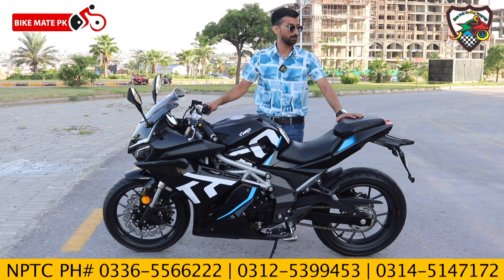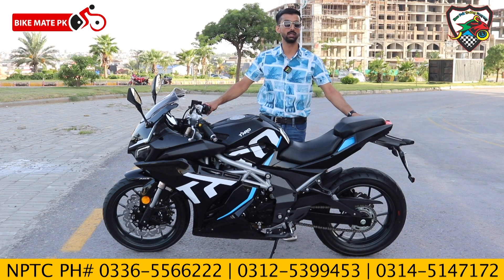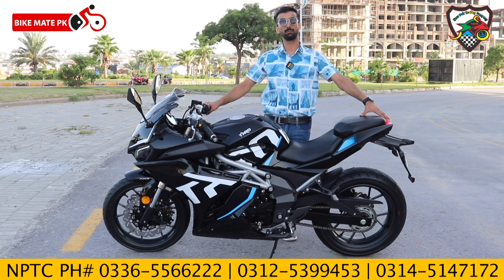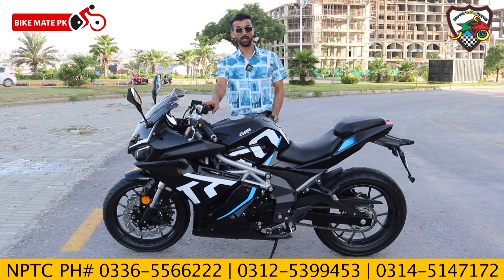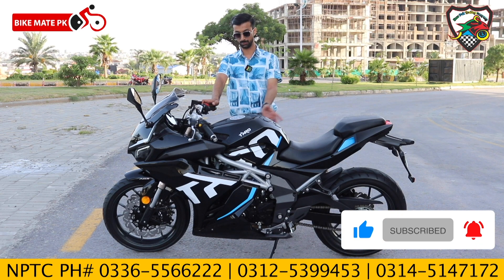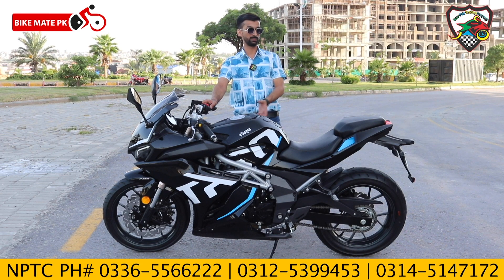The pillion rider's seat is also good, positioned below the tail section. The rear brake lamp is installed and glows when you press the brake. The color scheme features the latest 2022-23 graphics with Taro's branding on both the right and left side fairings.